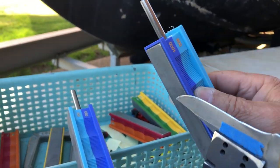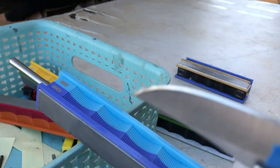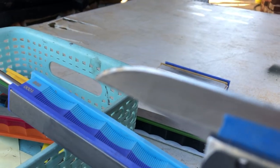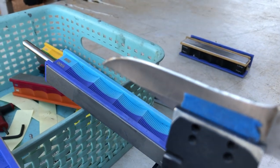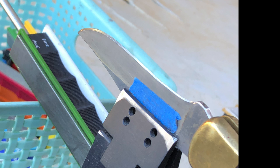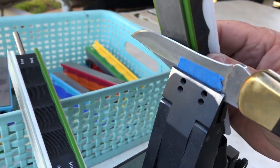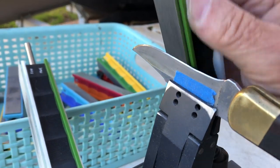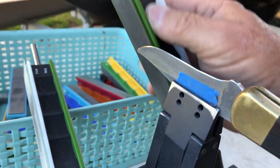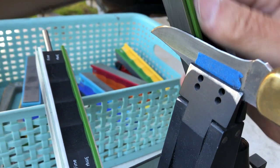I'm going to get back to you. The edge is looking good though. Three microns, diamonds, ceramics — next. This baby's shaping up nice. Old Buck. I like it. Nice old knife.